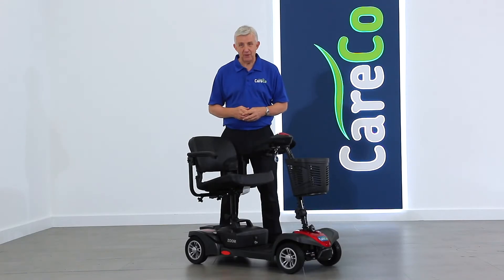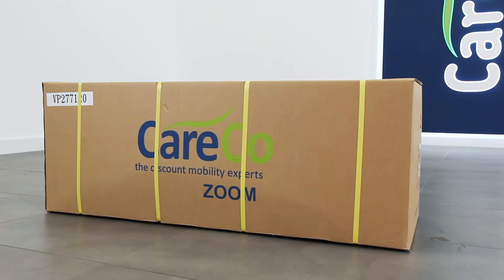Thank you for purchasing the Zoom travel scooter. We've put together this short video to help you with its assembly and to ensure that you get the very most out of your new Careco product. Your Zoom travel scooter should come fully boxed as seen here. Courier delivery straight to your doorstep is available from Careco.